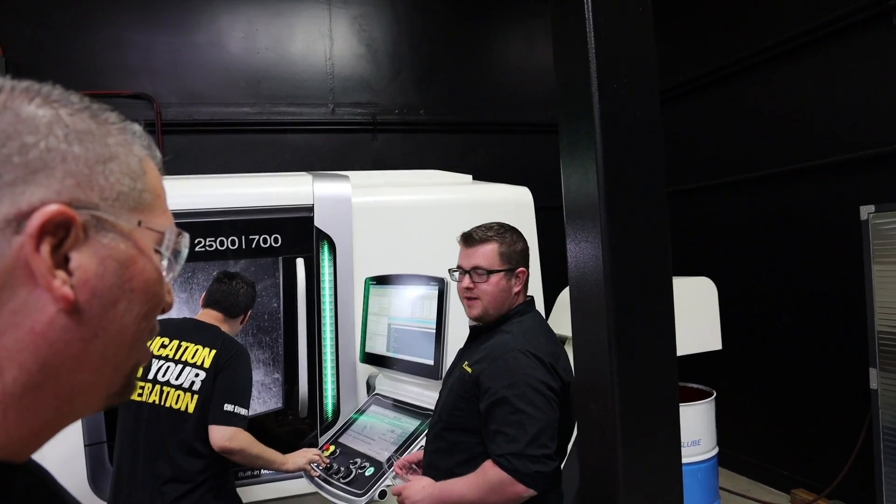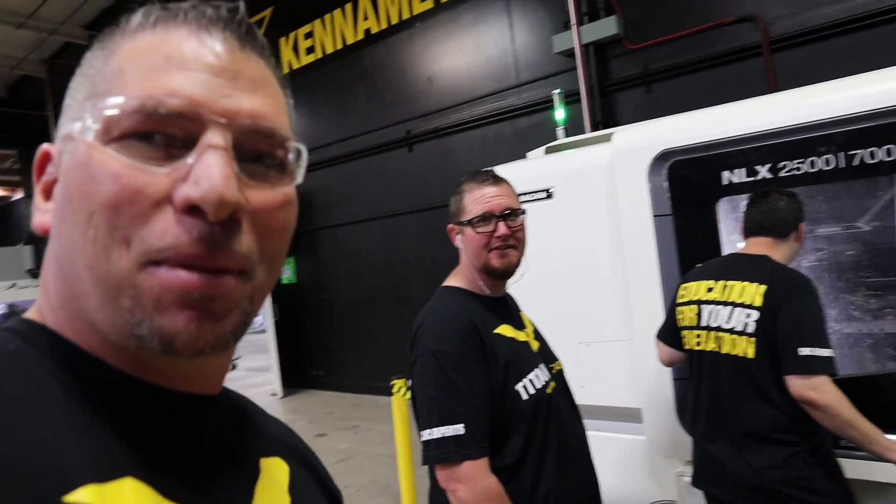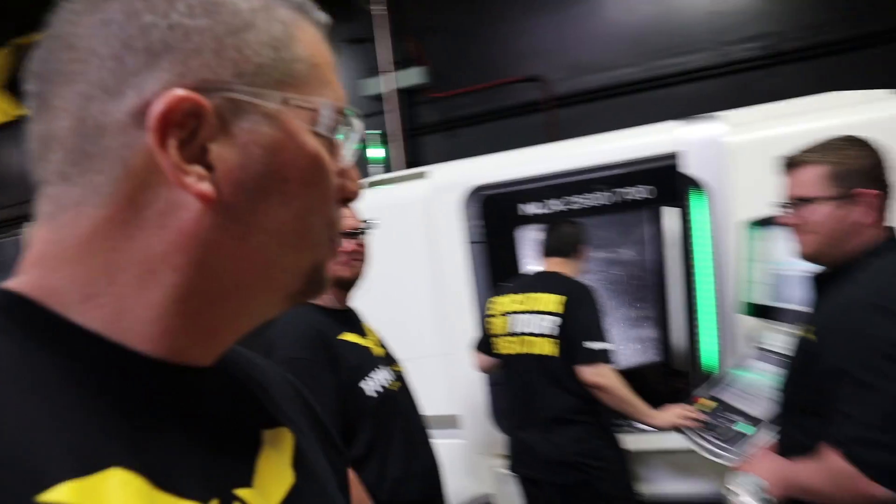They're over here watching Tyson. We're cutting chips — ball milling, man. Live tools, live tools. Just another day at Titan's CNC Academy. It's coming together.